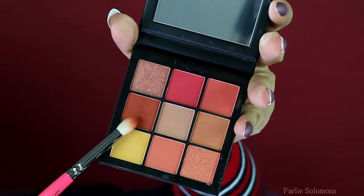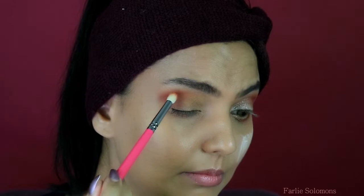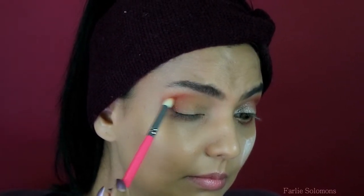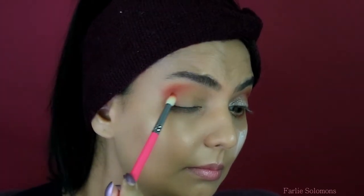Then using the third shade from the same palette — it's kind of a burnt orange shade — just gently place the shade on the outer corner of the eyelid and then use a blending brush and diffuse it into the other shades. Just like that.